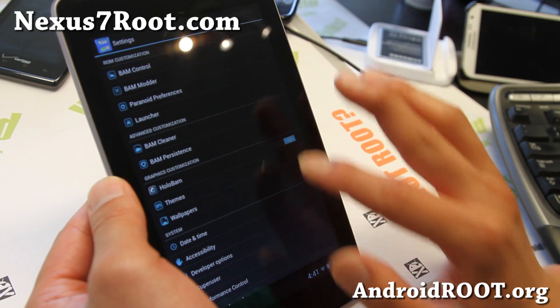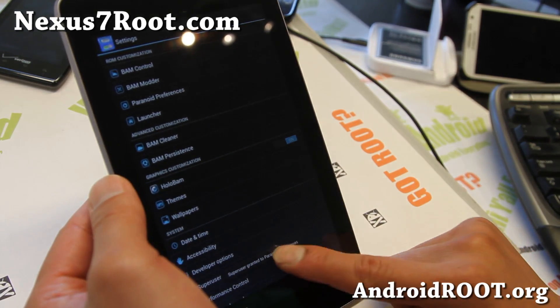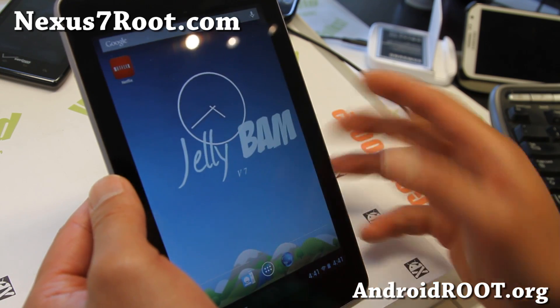There's also HoloBAM, which swaps out your colors to HoloBAM — that's what I have on. You can try that too. Very nice ROM. Love this ROM. Check it out for your Nexus 7.